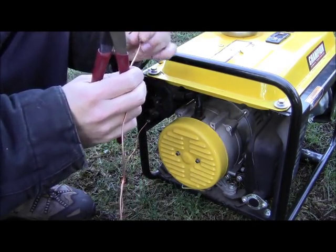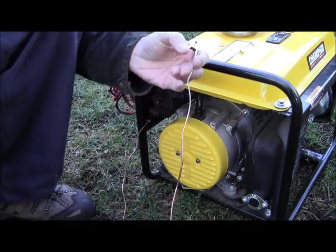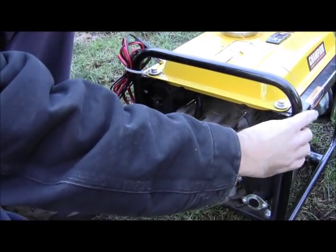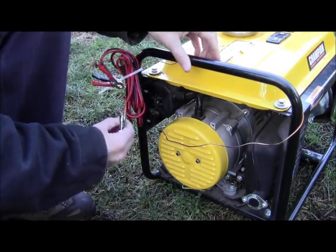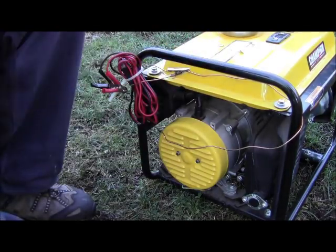It looks pretty ugly. I'd probably wrap some electrical tape on there if I really wanted to. I'm just going to keep this wrapped around here and put it on there for now.